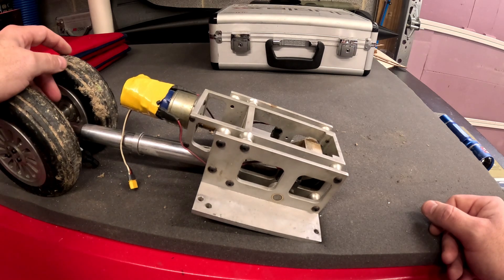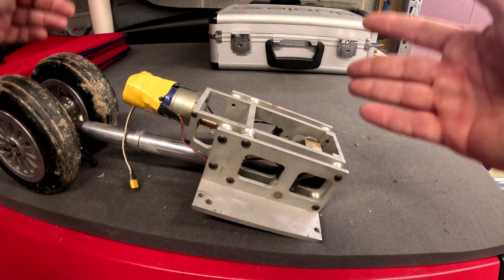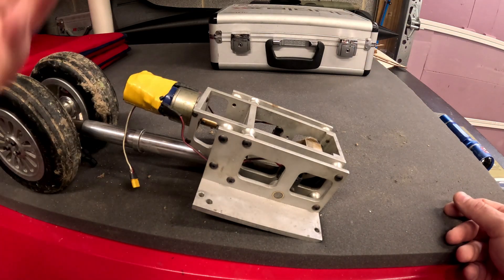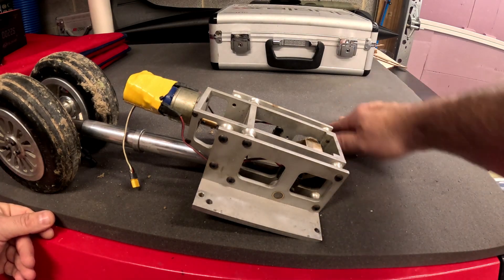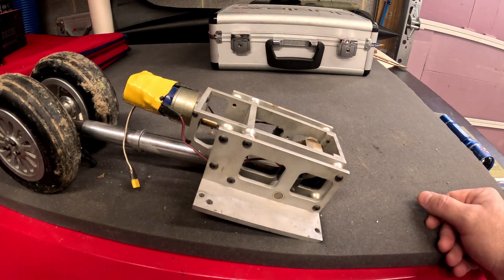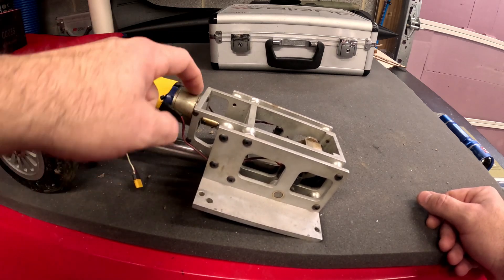Seven seconds is really nice. When we get to 25 seconds, that's like that very first video I showed with the gear swings and doors — those doors took about 20 seconds to close. Now we're talking about a full minute to get the gear up and doors closed, then another minute to come back down. A minute and a half to two minutes is just too much retraction cycle time.